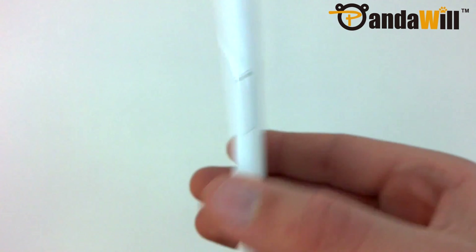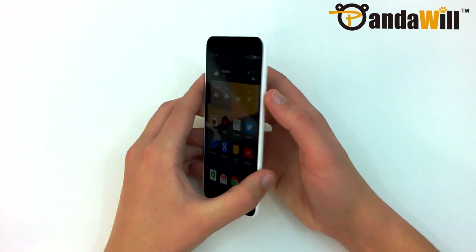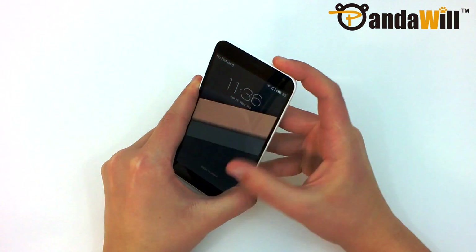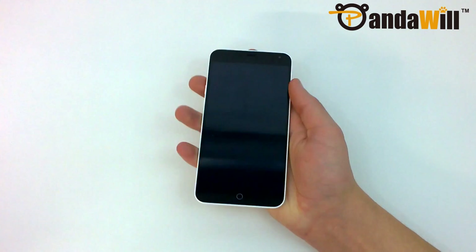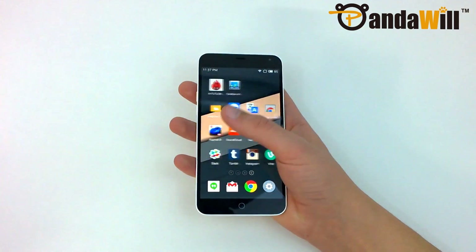So instead of putting the power button on the right side of the phone for easy access with your thumb, Meizu has instead repurposed that area for the SIM door. This is really the only major flaw that I can find with the M1 Note's design. Luckily, Meizu's FlymeOS does support double tap to wake and swipe up to unlock while the display is off, but that doesn't fix the issue of the power button placement.